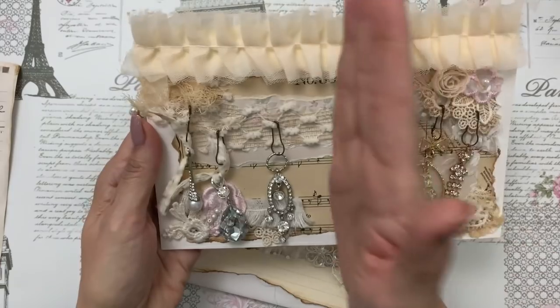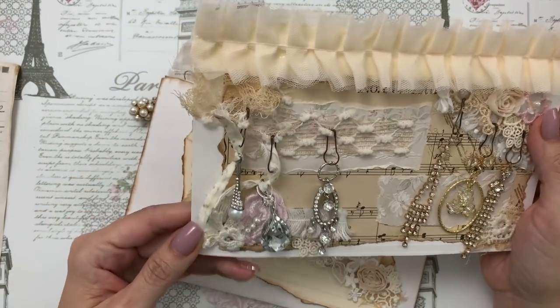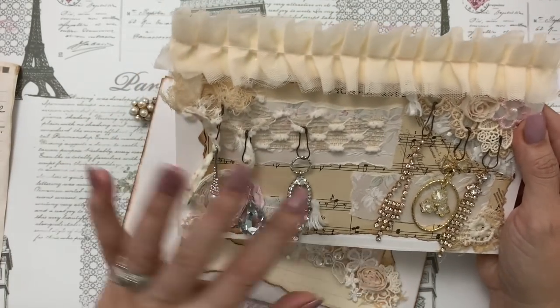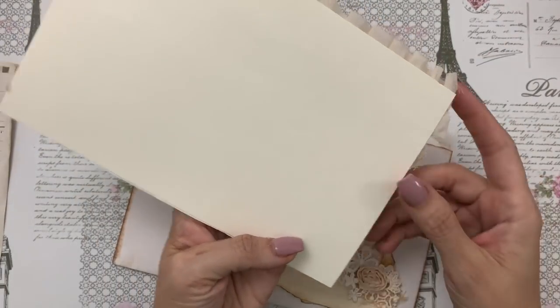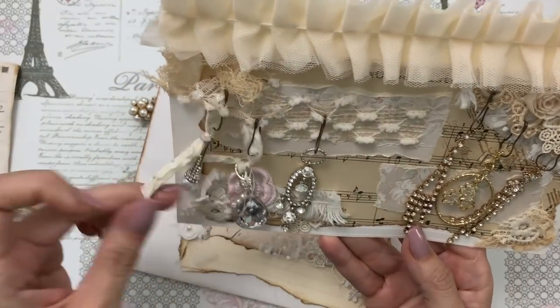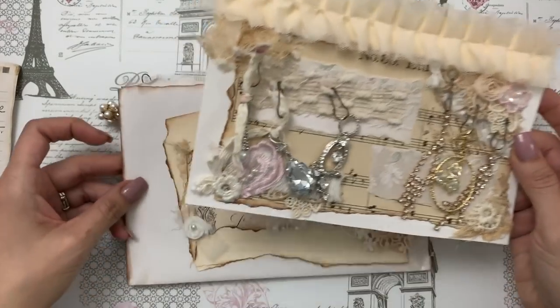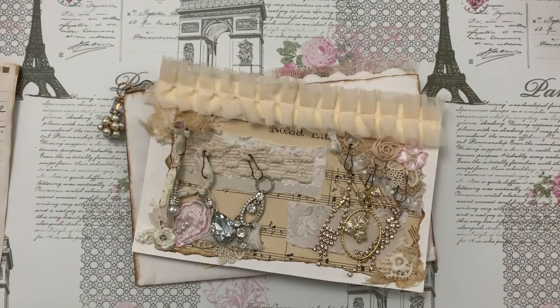After you take off the charms you can either cut it in half and make some tuck spots for your journal — that'd be so pretty — or you can use it as a journaling card and write on the back. So lots of elements that you can use in this little kit, and you will find it in her Zibet store. I'll leave the information below. Thanks so much for watching and joining me, I'll be back soon for another video. Bye for now!